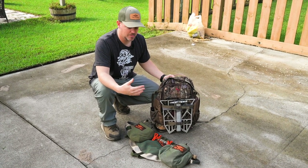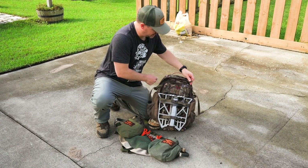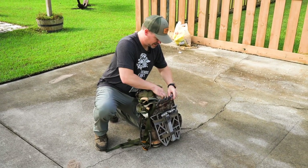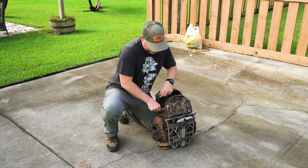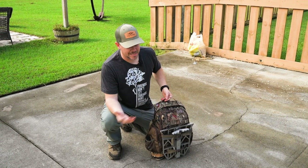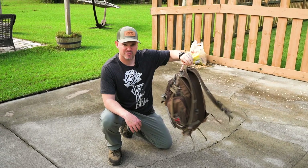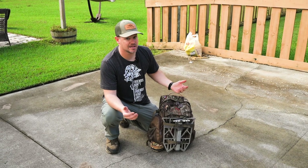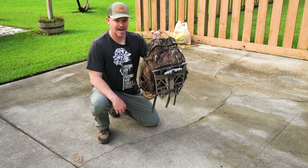Another reason I choose a saddle is the reduction in bulk. If I don't want to walk in wearing it, I can just throw it in my pack. But it makes the most sense to wear it in since it's more efficient — when I get to the tree I don't have to spend 30 seconds to a minute putting it on at the base. You can see that my entire setup — platform, saddle, all accessories — fits in this small day pack with plenty of room left for a jacket, extra layers, water, or food.